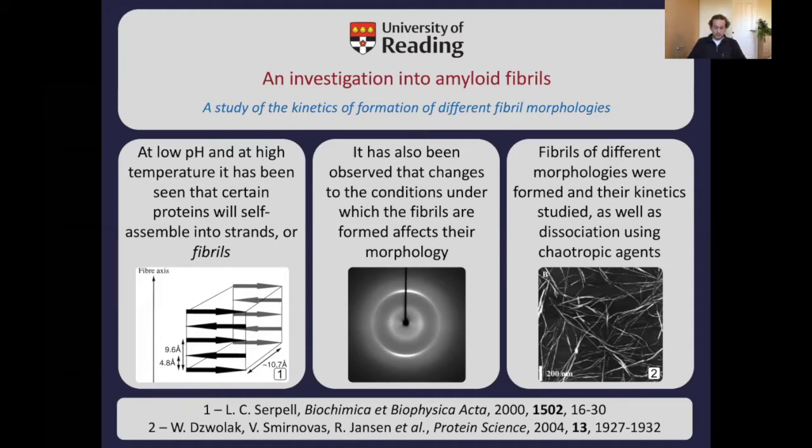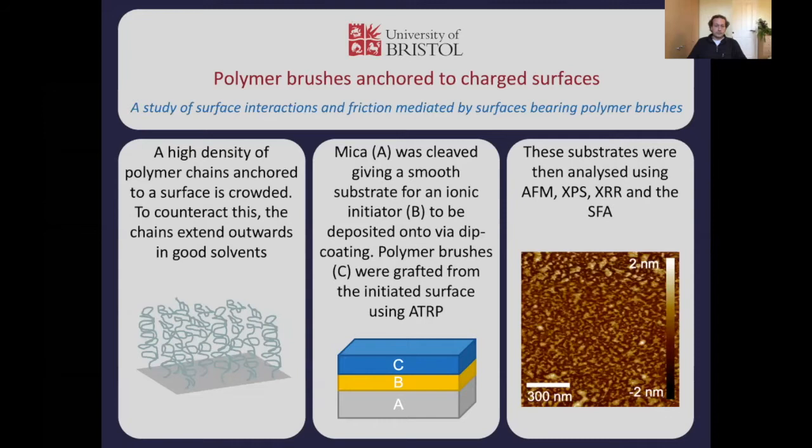After finishing my undergraduate degree I took a detour to the University of Bristol, where I started looking at polymers — specifically polymer brushes being grafted from surfaces. I had a real love of trying to get these things to graft from mica, a mineral, because I was interested in surface forces and wanted to use a surface force apparatus. Eventually I took AFM, XPS, X-ray reflectivity, and surface force measurements on these systems, along with a number of side projects with self-assembled systems with lipids and various other things.